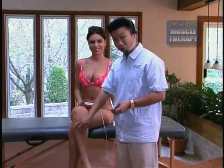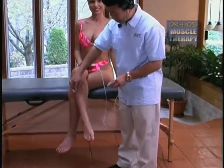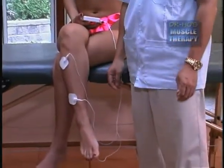To treat your shin muscles, or for those of you who have shin splints, just place one pad on the top of the shin muscle and the other one at the bottom of the shin muscle.